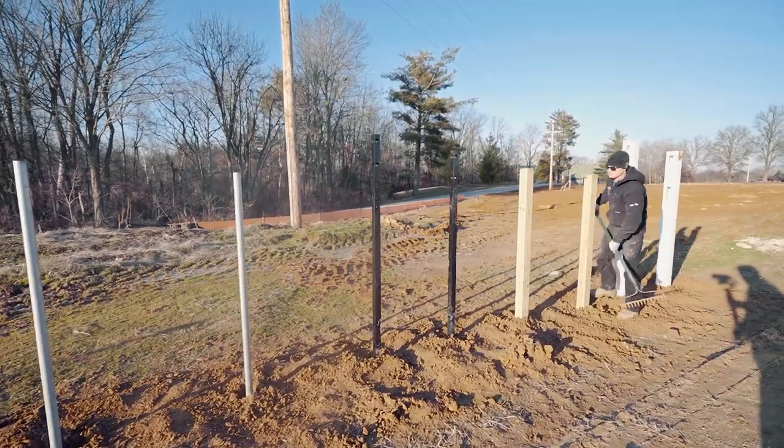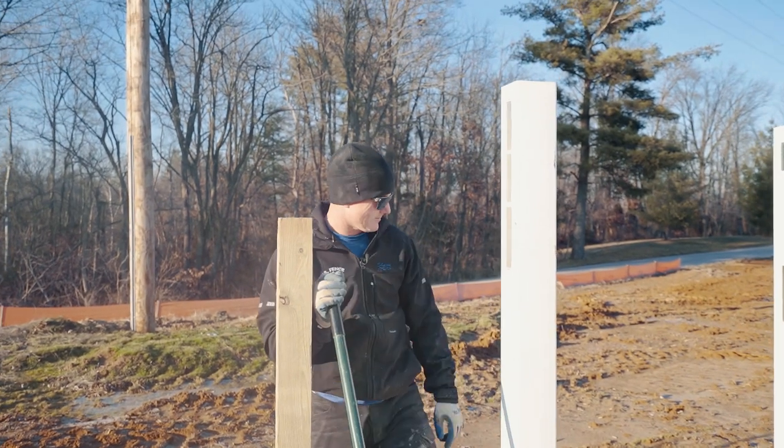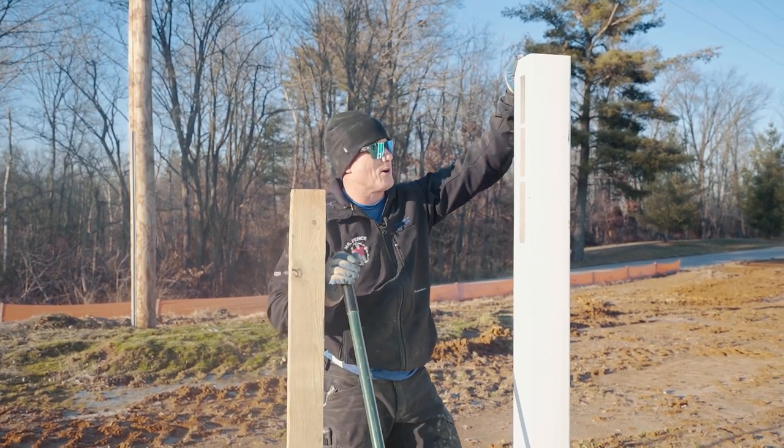I need to name each one of them. That's Roger. There's Pete. Oscar. This guy looks like Kobe to me.